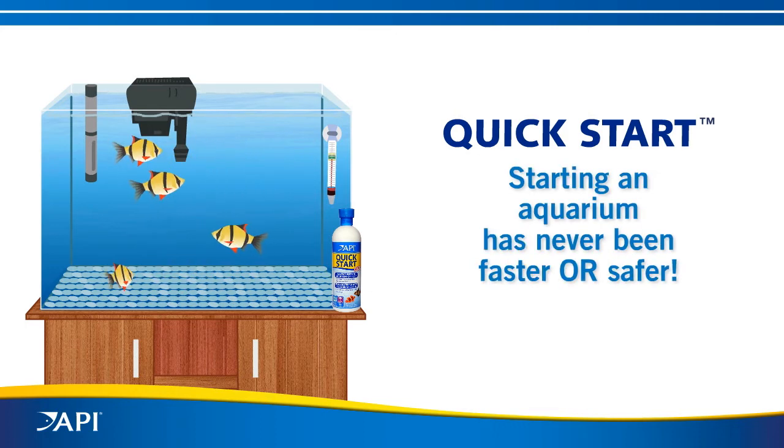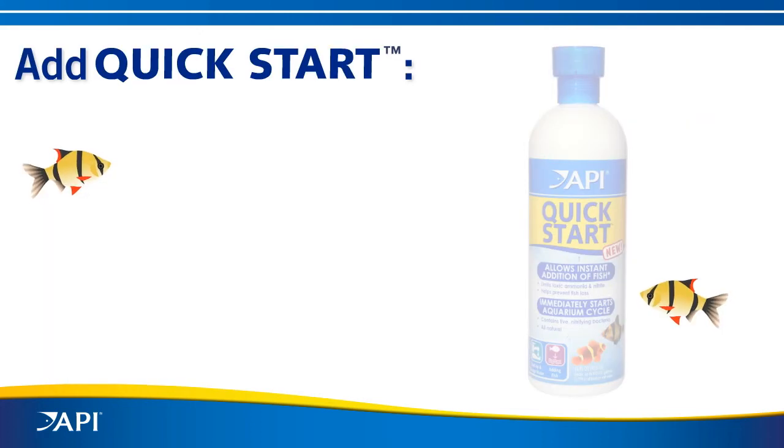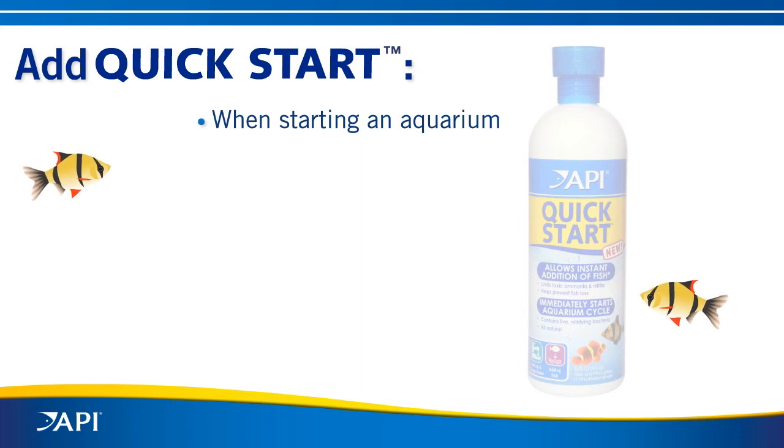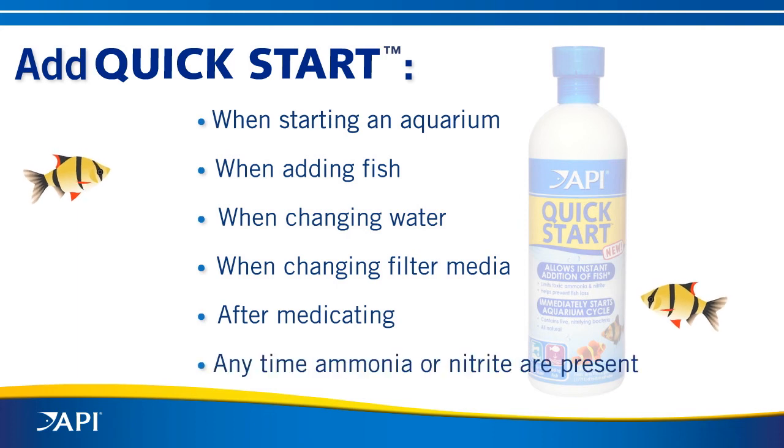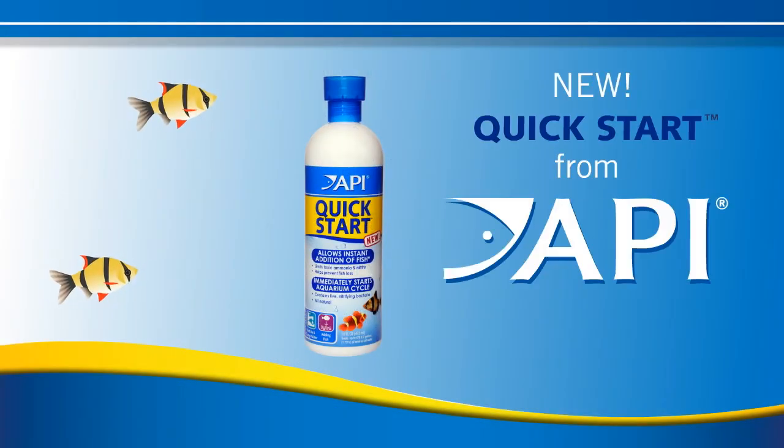Use Quick Start when starting a new aquarium, and also in an established aquarium when adding new fish, when changing water, when changing filter media, after medicating, or anytime ammonia or nitrite are present. Quick Start from API — add your fish today.